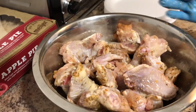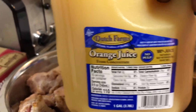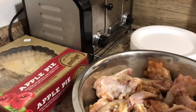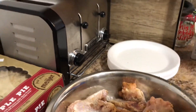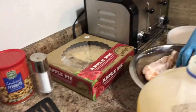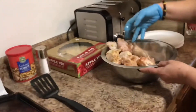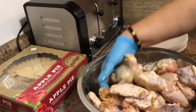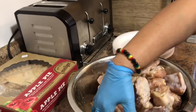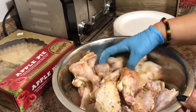Before she finished mixing it all together — we didn't have oranges, so we add just a little orange juice to it. Maybe like a shot glass of it.